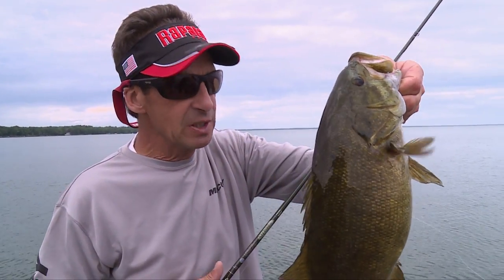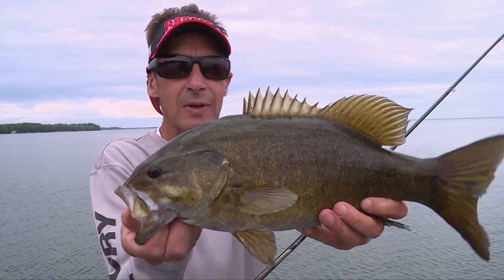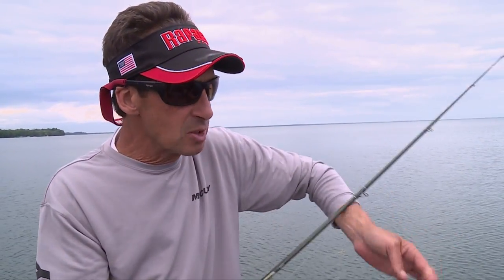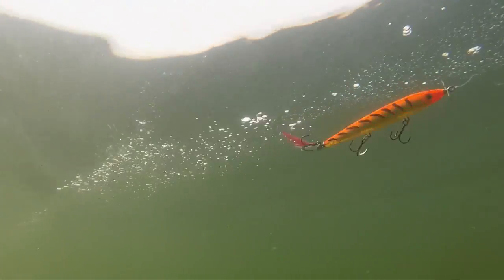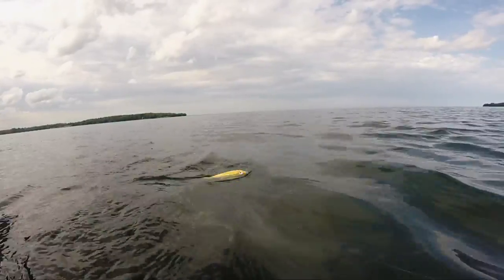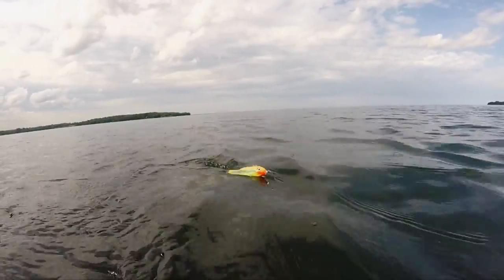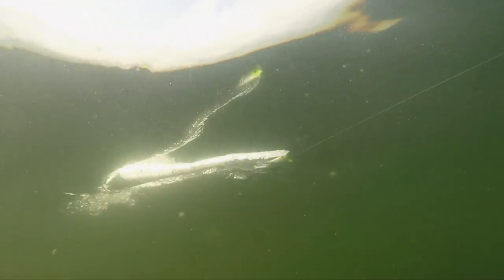Interesting right now — the fish are really sort of tentative. They're liking topwater baits, but it almost seems like you actually have to let the bait sit there for a longer period of time to trigger strikes. We've been experimenting with a wide variety of different baits. We've had prop baits on, we've had jump baits like the Skidder V. The popper is one of the better baits because you can let it sit there longer. At the beginning of the retrieve, a lot of times I'm going to hold my rod up high and give it a really distinct pop.